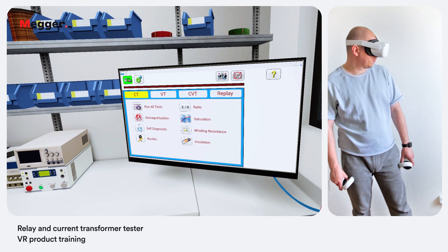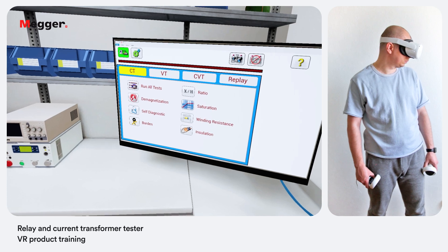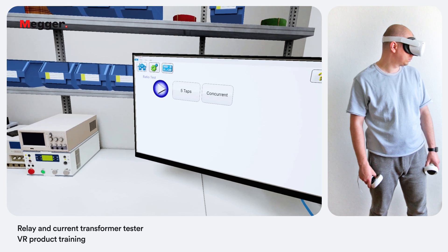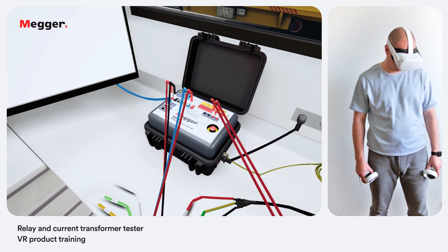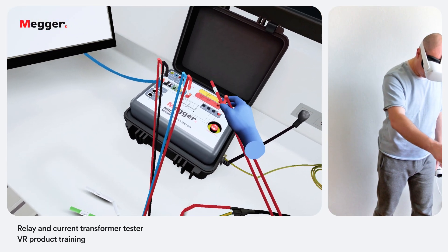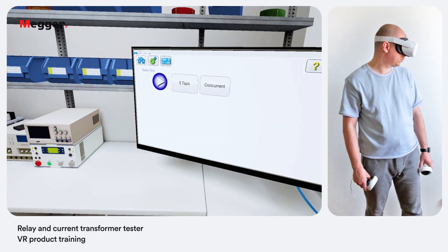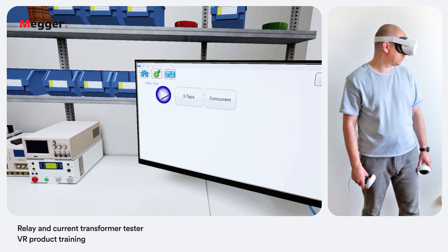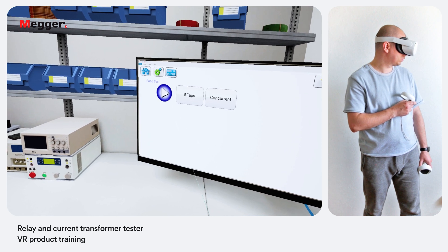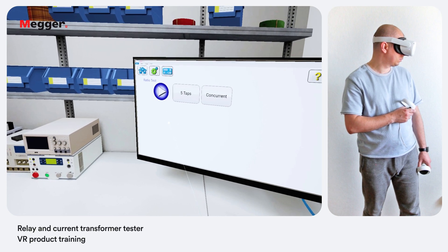To continue exploring CT testing using the Megger Relay and Current Transformer Tester, select the desired test from the test screen. We are presented with the ratio test screen. Within this screen the user can select between concurrent and non-concurrent testing. When concurrent mode is selected, the user is required to select how many taps to test simultaneously. If non-concurrent mode is selected, the user is required to select which individual tap is desired. If non-concurrent method is selected, specify the taps by pressing the select tap button and hit the blue play button to run the test.